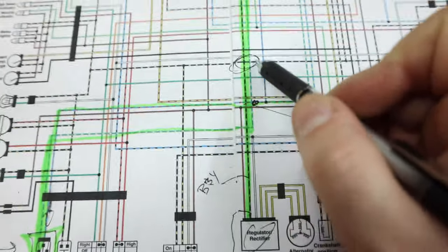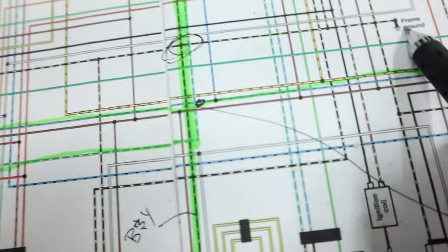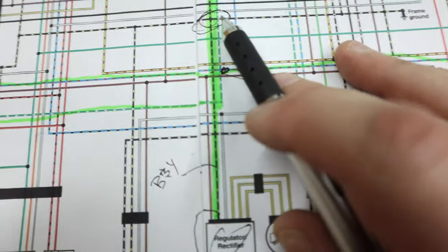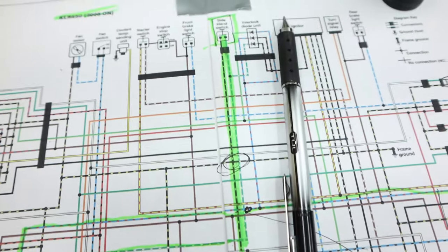So if we come back over here to the regulator rectifier, we have our black and yellow wire. It has this junction right here - spits off and goes to the frame ground, lights, fan motor, everything. So I think we can just ground out this wire and it's good. Let's give it a shot.